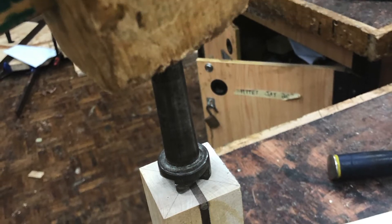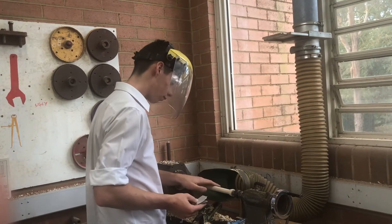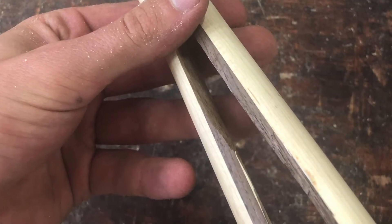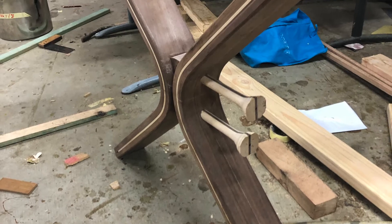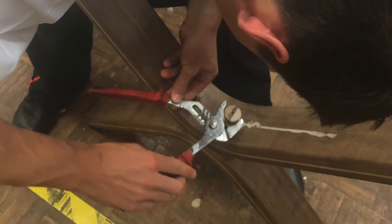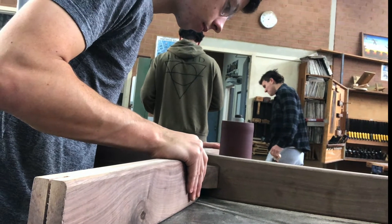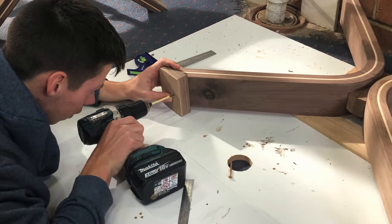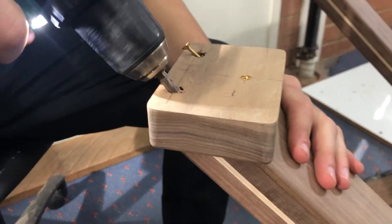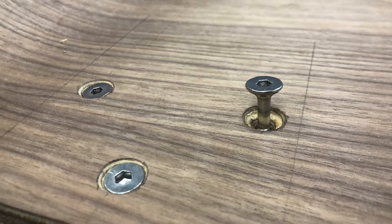I then turned down the dowels to the correct size so that they would fit in the holes — with one breaking I was lucky to have made spares. I then glued in the dowels, adjusted them to line up properly and cut them down flush once they were dry. To attach the legs to the rest of the desk I first screwed and glued some blocks onto the top of each leg to give some additional height, then lined them up with the encasement and locked them in place using batten screws so that the legs could be detached if required.